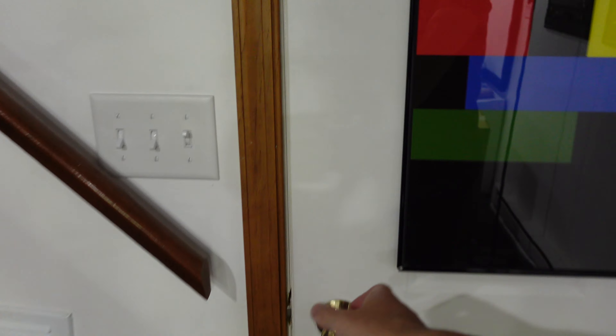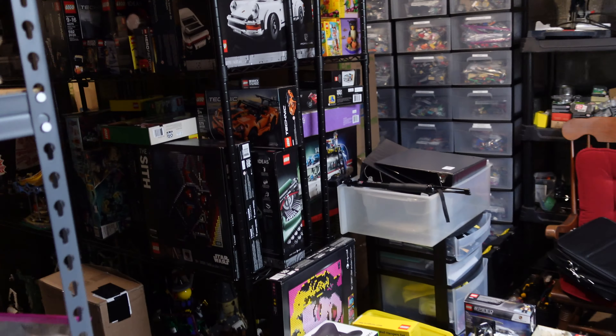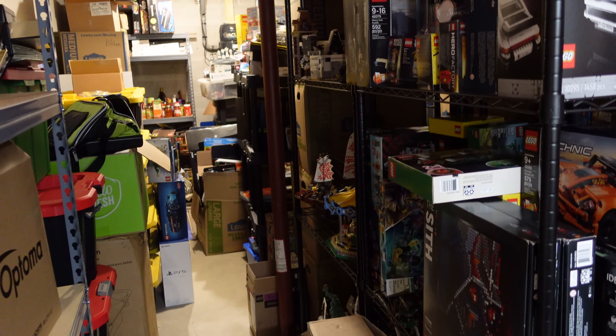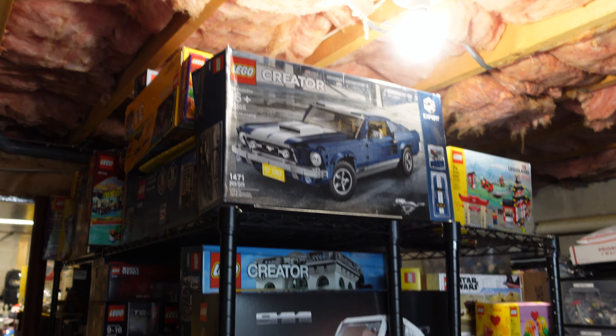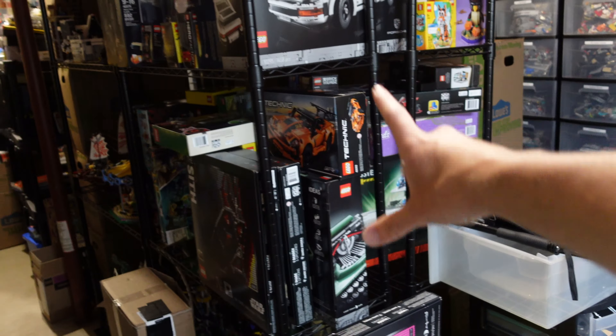I'm going to take you to the storage room. You guys, if you made it this far, you deserve it. Oh, my God. It's out of hand, guys. It's bad. But I'm working on this — this will be much more organized next time you see it.